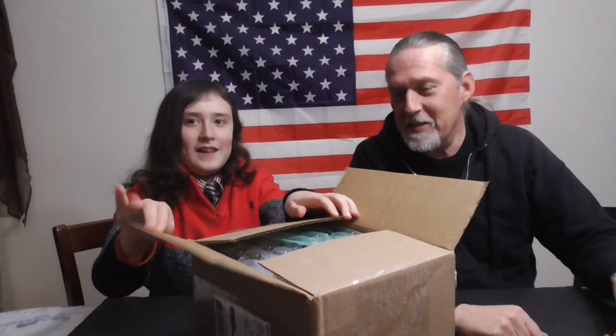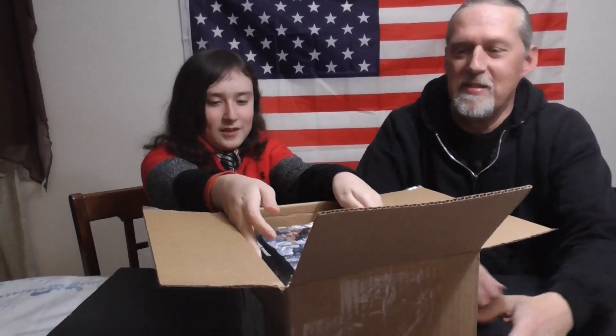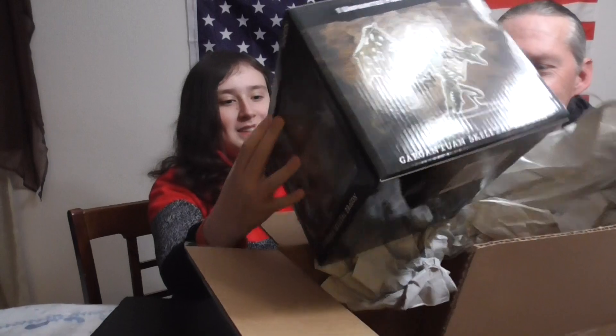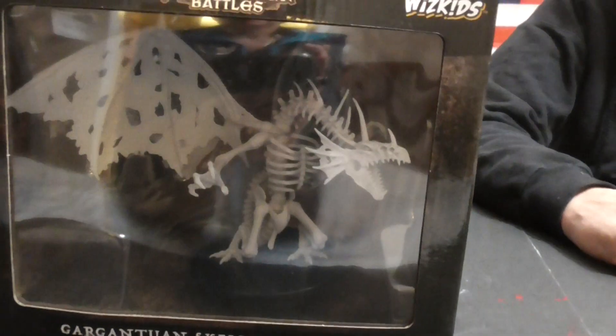Go ahead, let's see what's in it. The box is being opened. Bubble wrap. More bubble wrap. Just pull it right out. Pull it out. I was correct. Just turn around, show everybody. There's one gargantuan skeletal dragon.